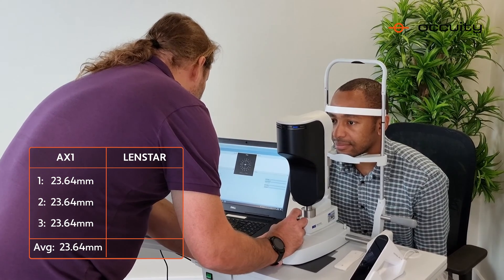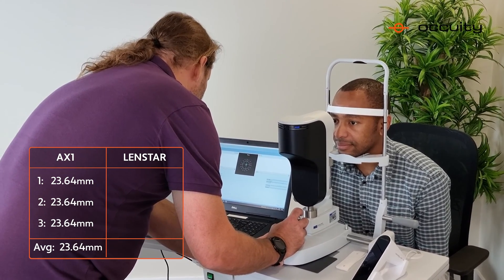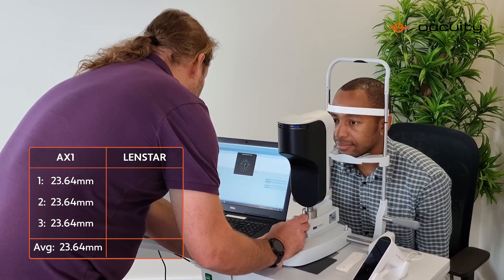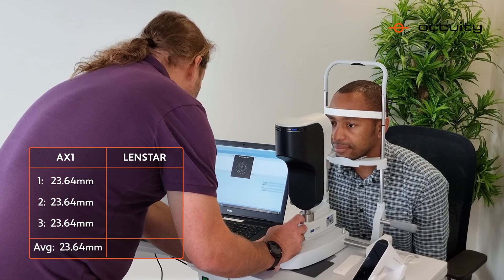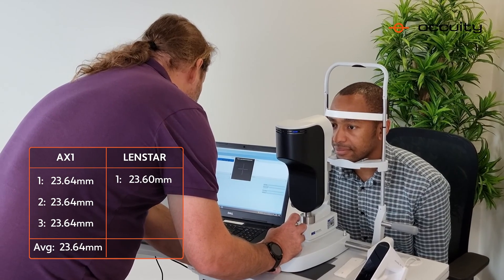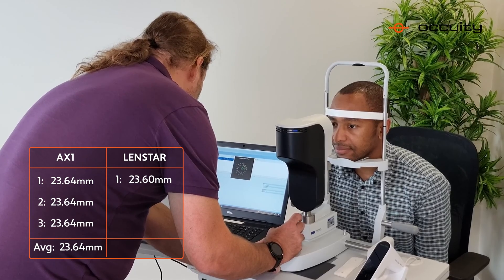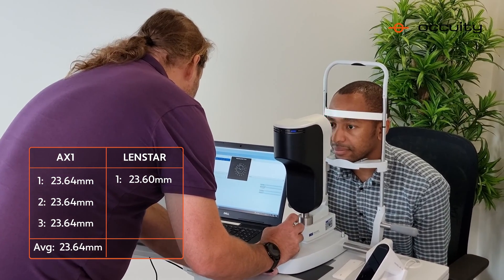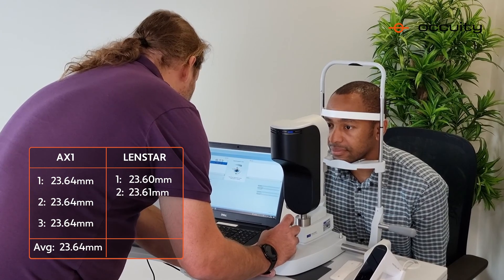The Lensstar takes an average of five measurements. I'll take the first measurement — that's 23.6mm. Second measurement is 23.61mm.